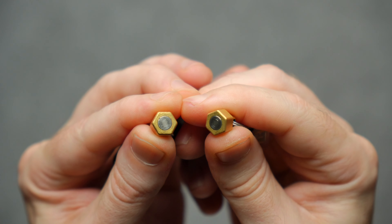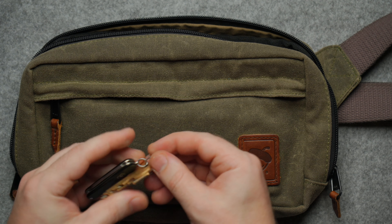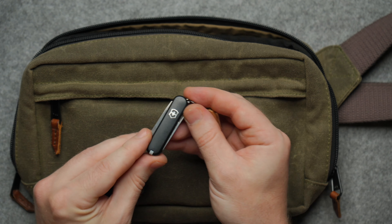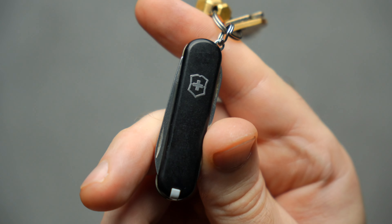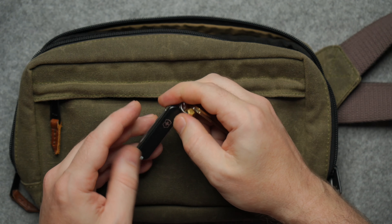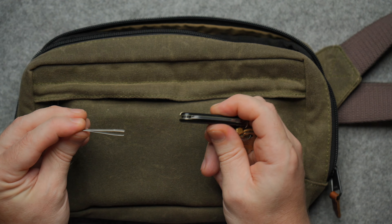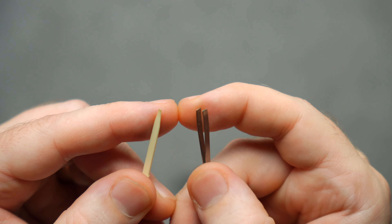For my keys I have the Magnut for $17 from KeyBar. You don't need something this fancy, but it's nice because it's brass — it also comes in aluminum and copper. This is the small version using six-pound-force N52 neodymium magnets. It's a really convenient little gadget and at only $17 you can't go wrong.